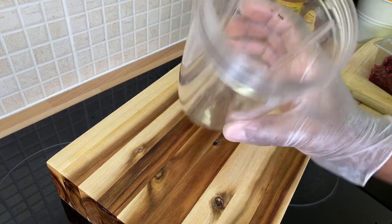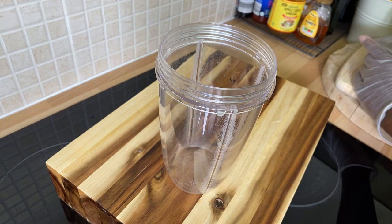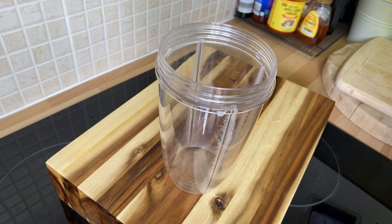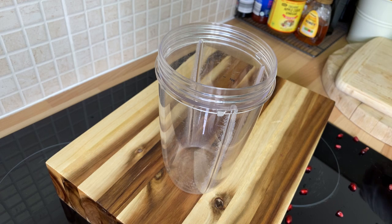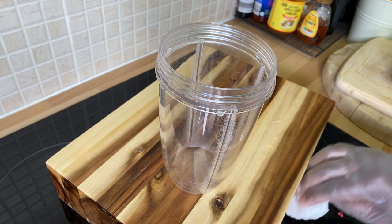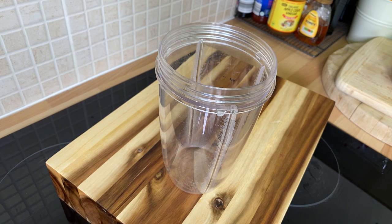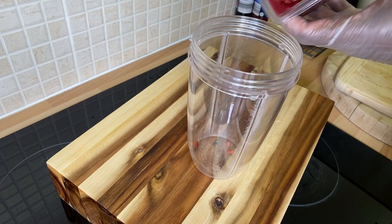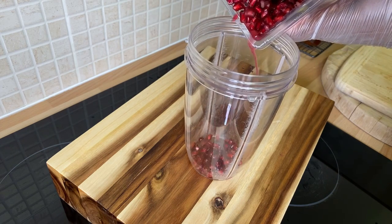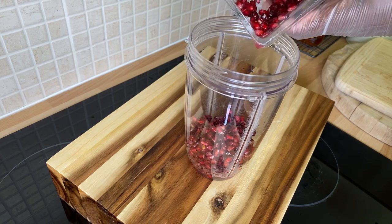I'm going to walk you through this recipe step by step. We're going to put some pomegranate inside the blender. I just went to the shop this morning - this is a recipe I wanted to share with you guys. I've been getting a lot of requests for beetroot juice, so this morning I'm going to put in some pomegranate seeds into the blender. I'm using a good portion of pomegranate seed - this is fantastic.